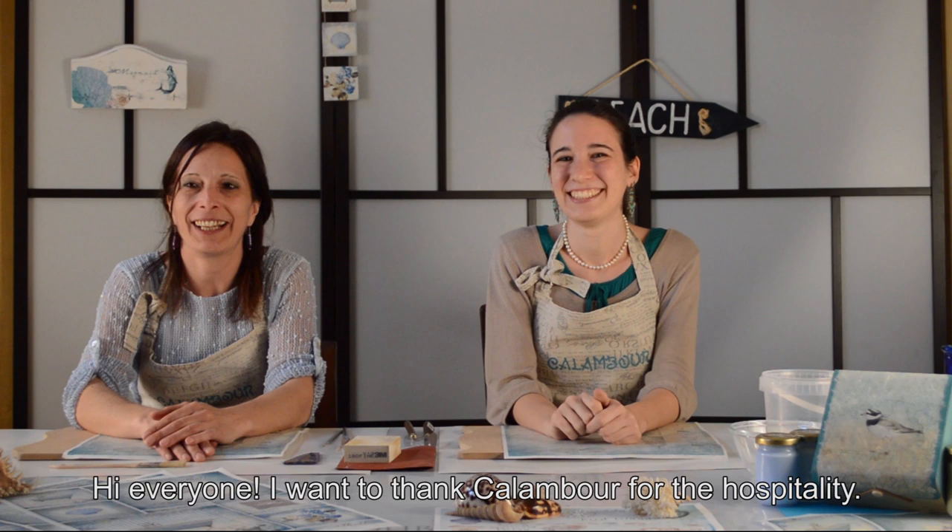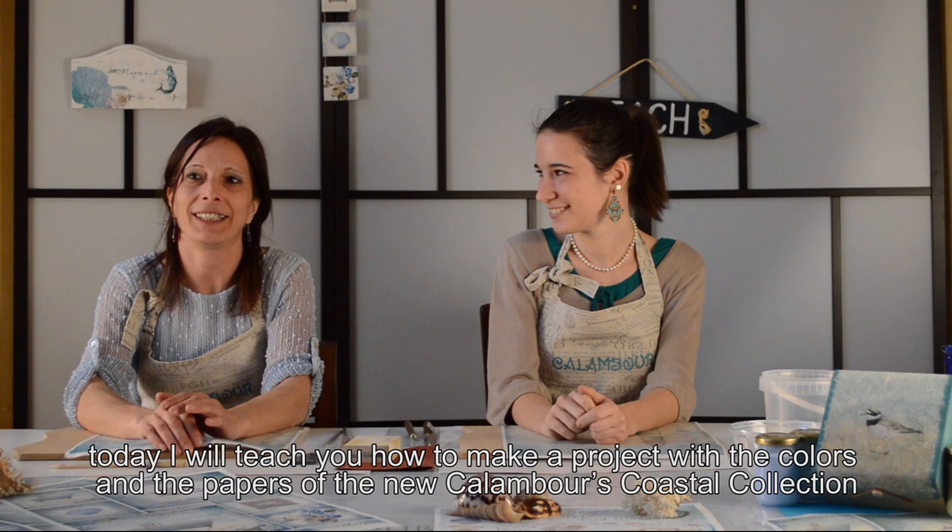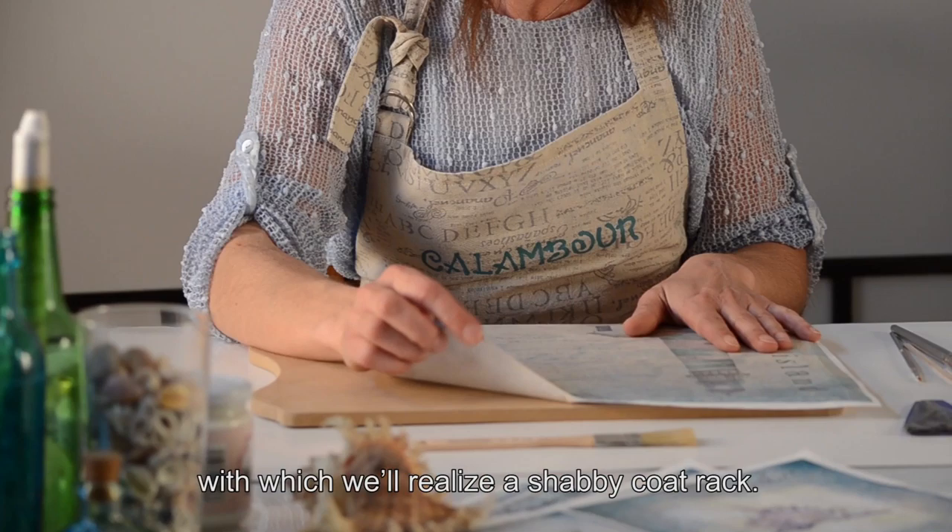Grazie a Chiara, ringrazio anche dell'ospitalità Calambur. Oggi lavoreremo con le nuove carte Calambur Costal. Realizzeremo un appendi abiti con anche i nuovi colori costal di Calambur. Allora sono felicissima di partire, iniziamo subito che non vedo l'ora. Perfetto.